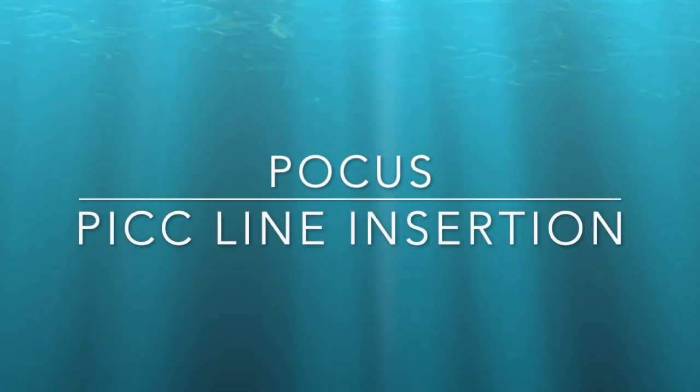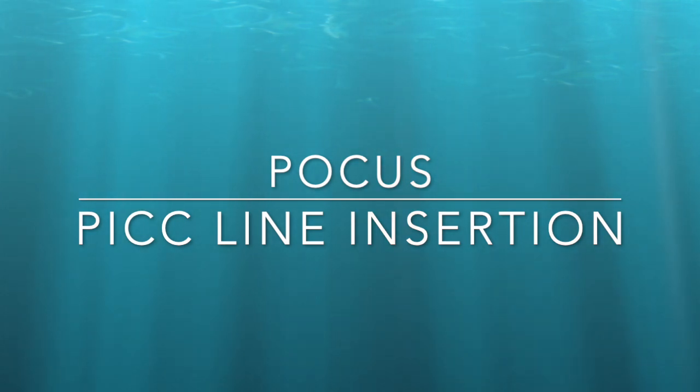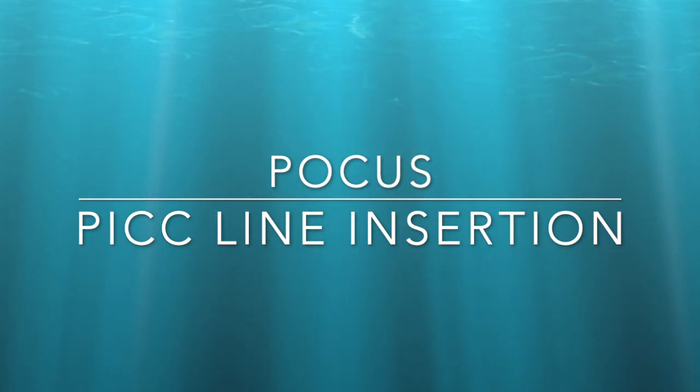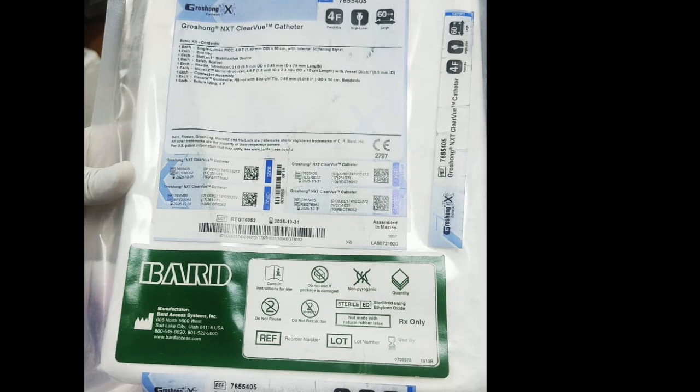Hello everyone, I am Dr. Gopal Krishan Jalwal. In this video, I will demonstrate how we can insert the PICC line. PICC line is indicated for long duration intravenous therapy such as chemotherapy, antibiotics, or parenteral nutrition.